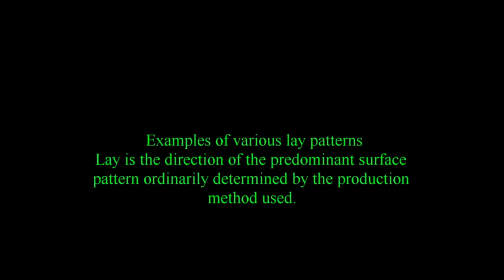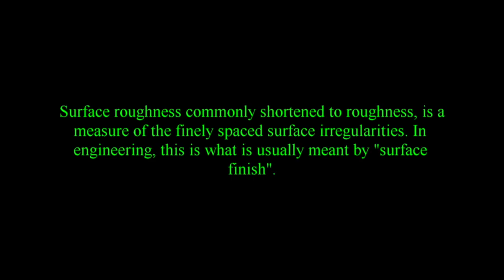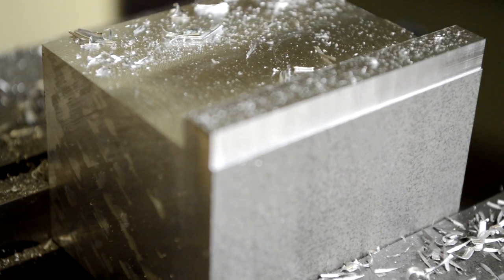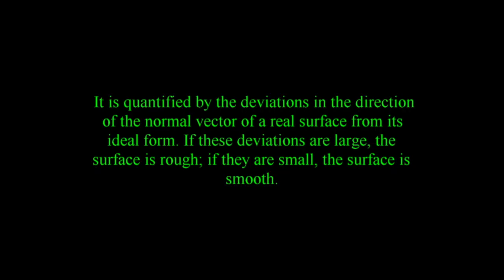First up is lay — the direction of the predominant surface pattern, ordinarily determined by the production method used. Next is surface roughness, commonly shortened to roughness, which is a measure of the finely spaced surface irregularities. In engineering, this is what is usually meant by surface finish. It is quantified by the deviations in the direction of the normal vector of a real surface from its ideal form. If these deviations are large, the surface is rough; if they are small, the surface is smooth.